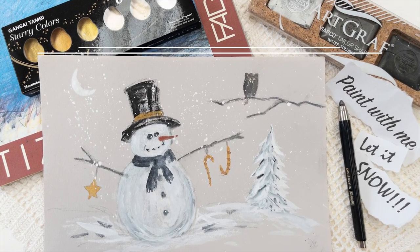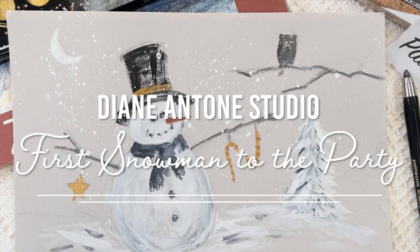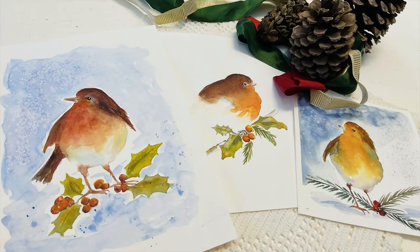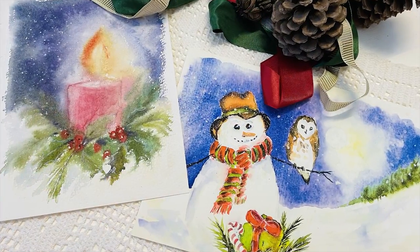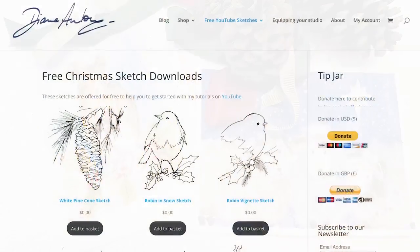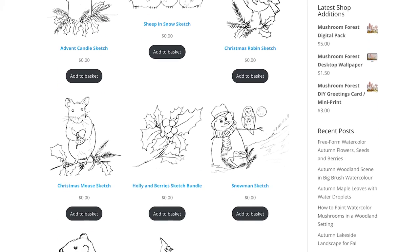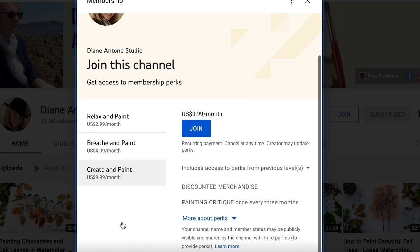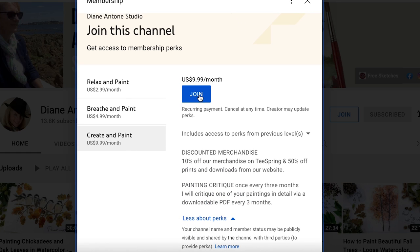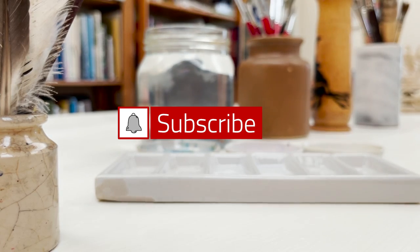Hi everyone and welcome. I'm Diane and my passion is painting and creating nature-inspired watercolours in my studio which are easy for you to do too. I share all my paintings with you on YouTube and on our website dianeanton.com where you can find free downloadable sketches for all the videos. We also have channel memberships with loads of perks. Click subscribe, turn on notifications, and let's learn to paint watercolour.